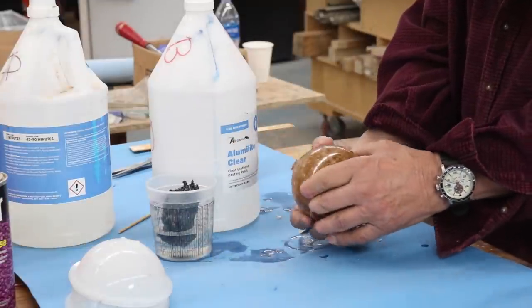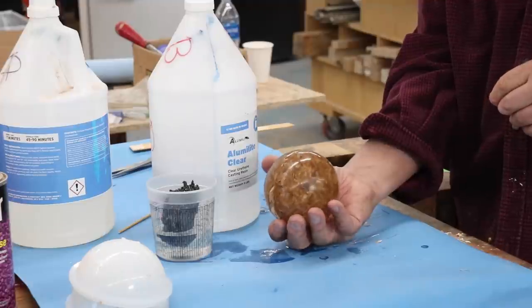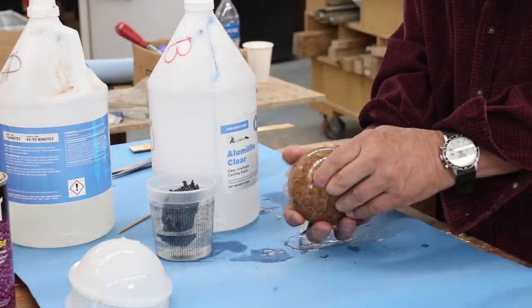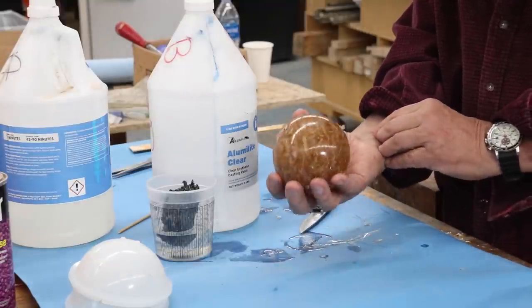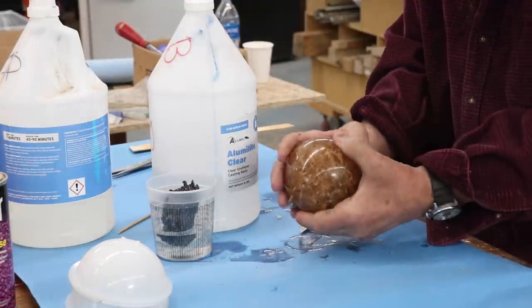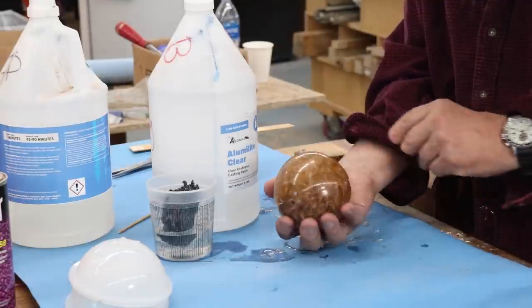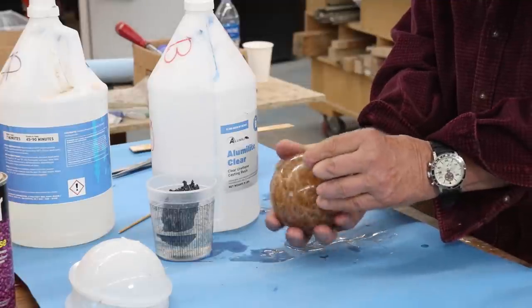Right now I'm going to put this on a lathe. I'm not sure exactly how much of this I'm going to show you - this is pretty boring watching somebody turn a cast resin sphere, but I need to get it to a point where it's all polished up really nicely. Let me turn the camera off and I'm going to do some turning on this cast resin sphere.